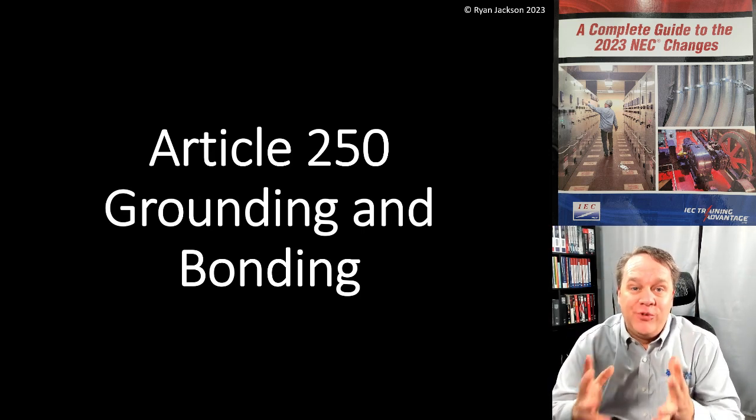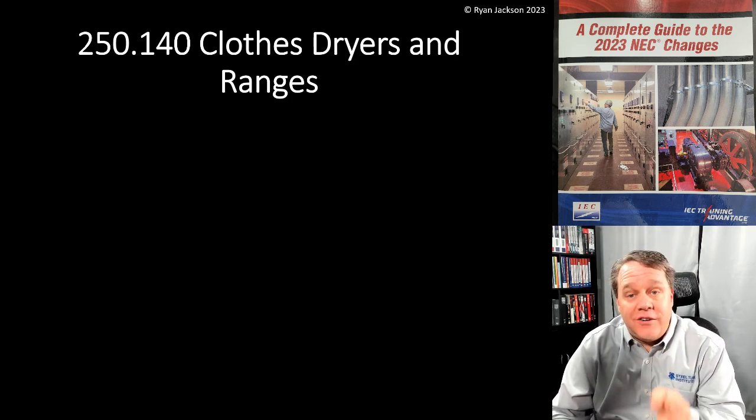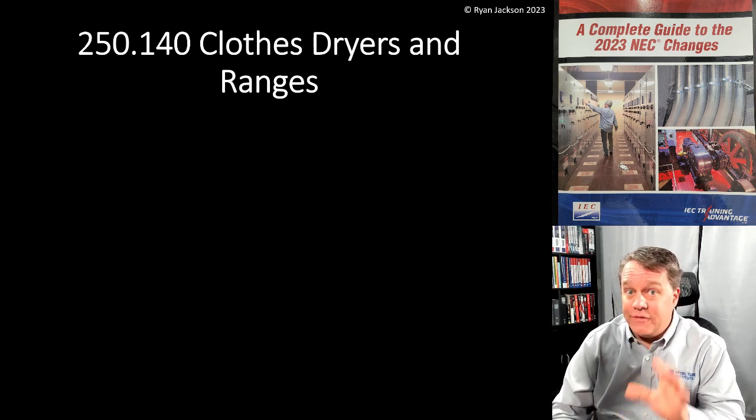Still in Article 250, here's another change I'm really happy with. This is in 250.140, clothes dryers and ranges. For those of us that have had to deal with this, this has been a problem for a long time.